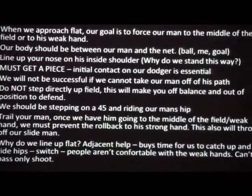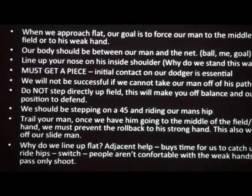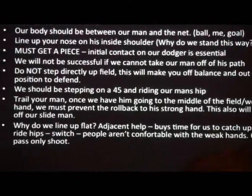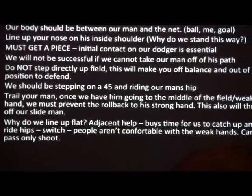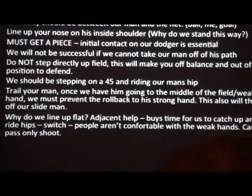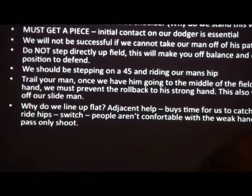We will not step directly up the field when we approach flat — this is going to make you off balance and in a bad position to defend. We should be stepping on a 45-degree angle and running to our man's hip. We trail our man. Once we have him going to the middle of the field, we must prevent the roll back to his strong hand. This will throw our slide man if we do get rolled back in the middle of the field.